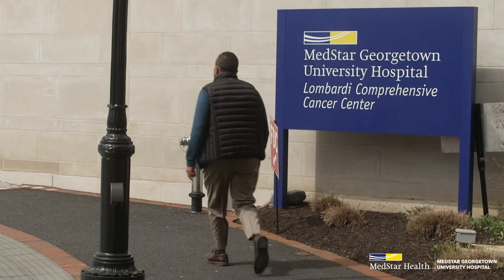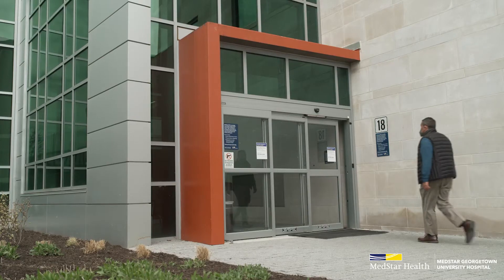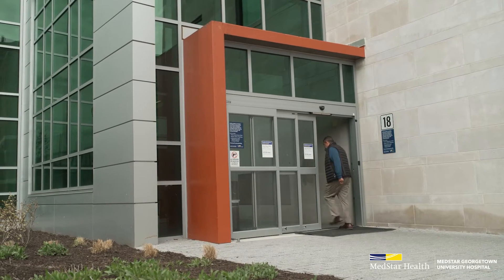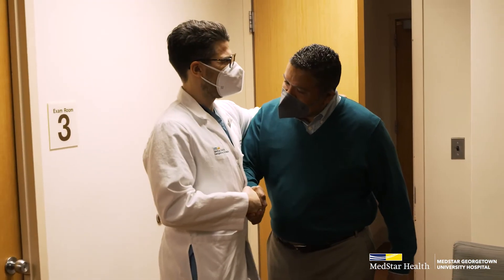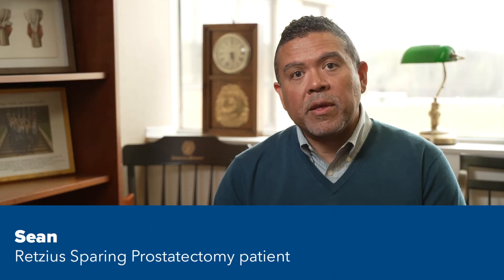As a patient of MedStar Georgetown Hospital, I can say the care was exemplary. From the minute I walked in the door, the greetings, the attention, and the personalization were tremendous. I was diagnosed with prostate cancer, and the diagnosis given to me was that it was intermediate in its stage.